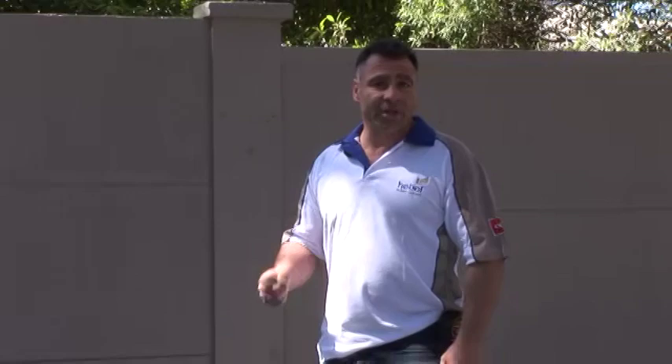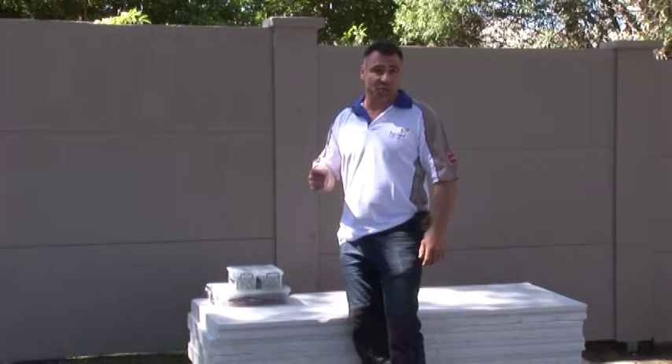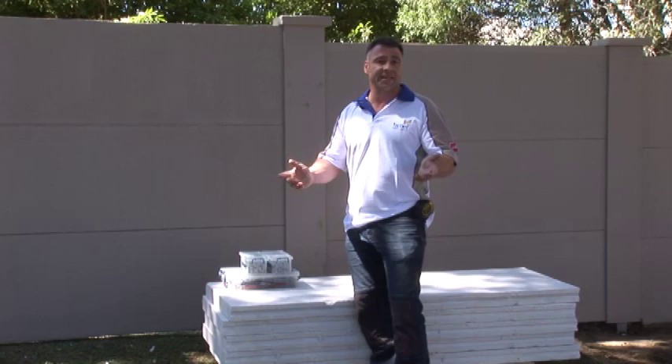Today we're going to build a deck using Hebel PowerFloor. Now why we use Hebel PowerFloor is some great reasons: it's great insulation, it's fire resistant, termite proof, it goes together really easily. It gives you the same feel as a concrete slab. Plus after you waterproof it, it's ready to go for tiling.